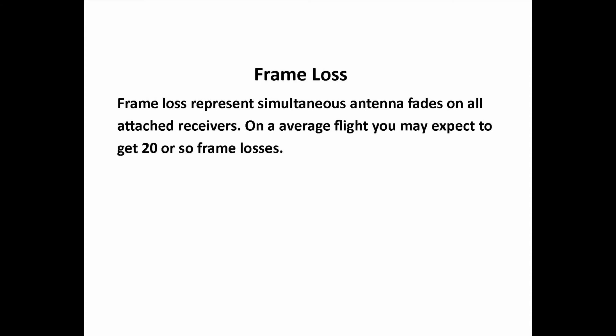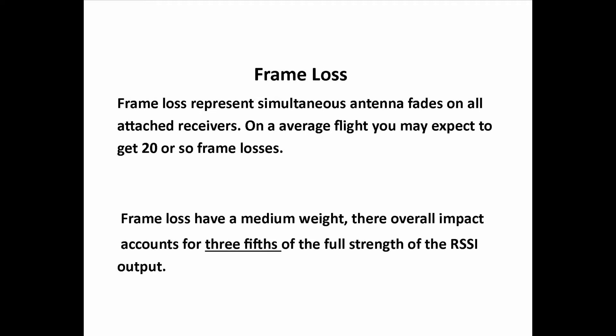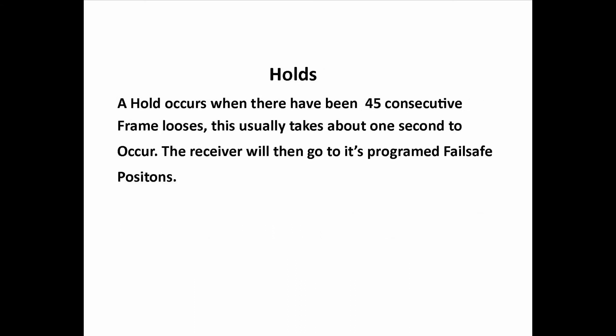Frame losses represent simultaneous antenna fades on all attached receivers. On an average flight, you may expect to get 20 or so frame losses. Frame losses have a medium weight, and their overall impact accounts for three-fifths of the full signal strength of the RSSI output. A hold occurs when there have been 45 consecutive frame losses, which usually takes about one second to occur, and the receiver will then go to the programmed fail-safe position. Holds bring the RSSI signal strength to zero instantly.